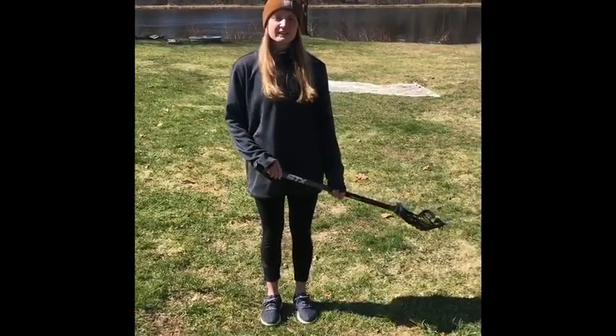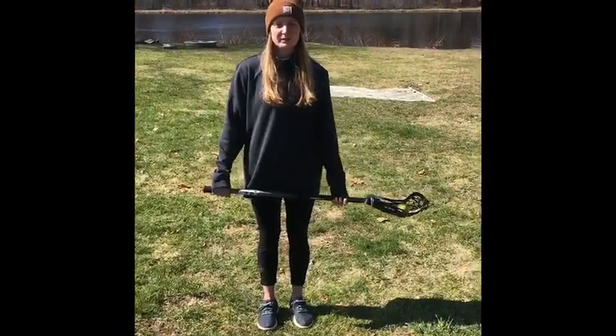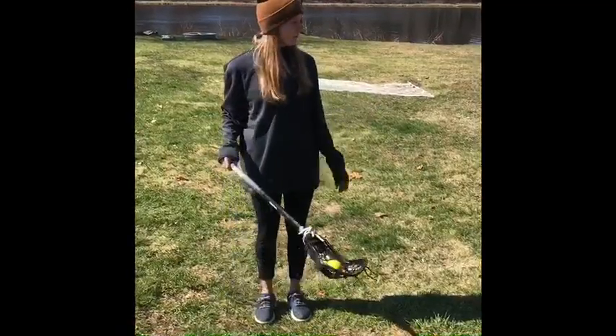One thing that's really important for me during this time is to keep busy playing lacrosse. So I'll show you a couple things you can do at home today by yourself — all you need is your stick, a ball, and maybe some friends.